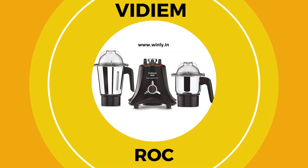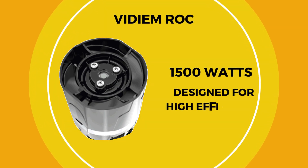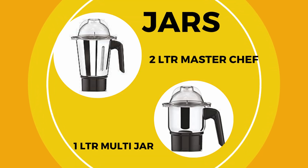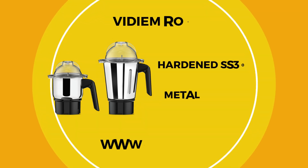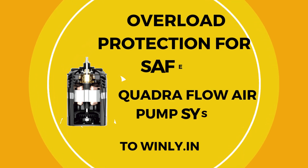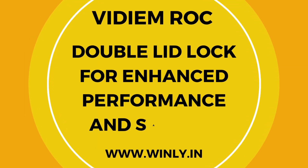Next, we have the Vidiem Rock. This mixer grinder features a robust 1500-watt motor. While the exact speed is not specified, it is designed for high efficiency. It comes with three jars: a 1.5-liter jar, a 1.0-liter jar, and a 0.4-liter jar, all constructed from hardened SS-304 stainless steel. The metal housing provides sturdiness, and it includes overload protection for safety. The Vidiem Rock also features a Quadriflo air pump system and a double-lid lock for enhanced performance and safety.